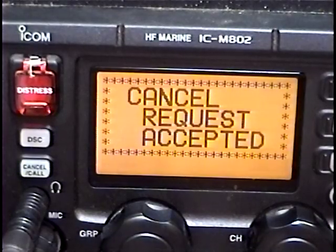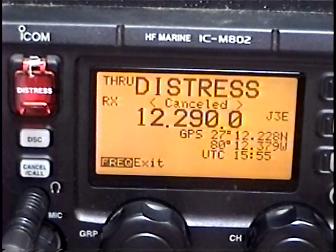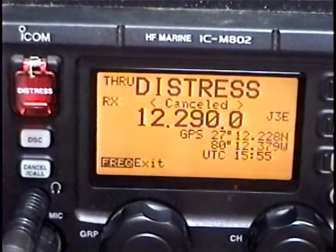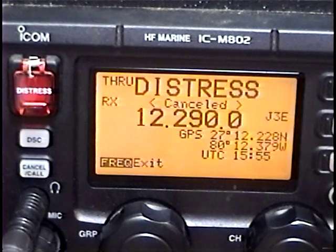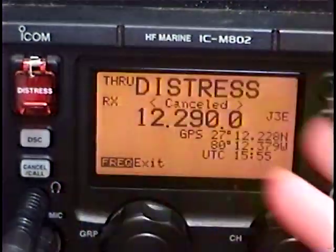Pressing cancel, it's transmitting a DSC cancellation, which is about 8 to 10 seconds — not quite as lengthy as the DSC signal itself. We have now canceled our DSC distress. I hope you enjoyed this brief explanation of the ICOM M802's DSC functions. Enjoy your ICOM M802. Thank you very much.